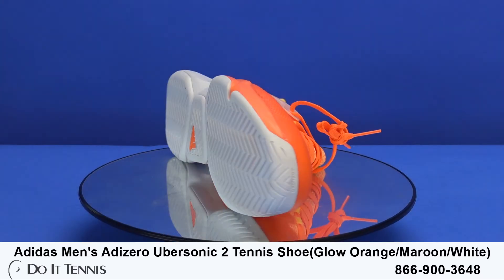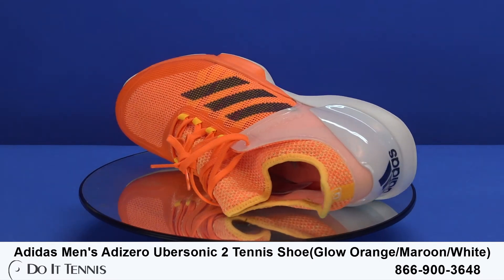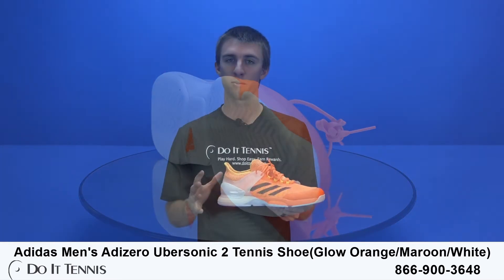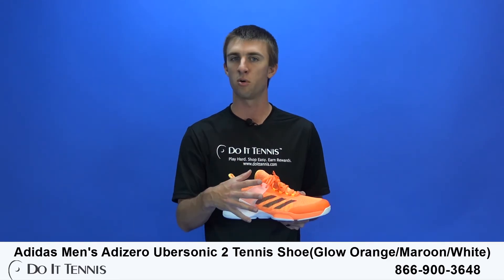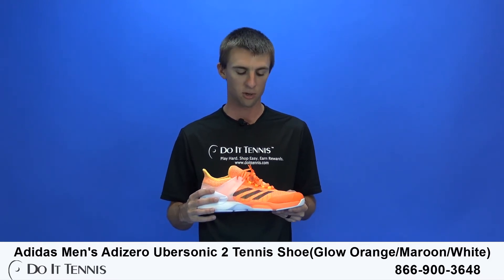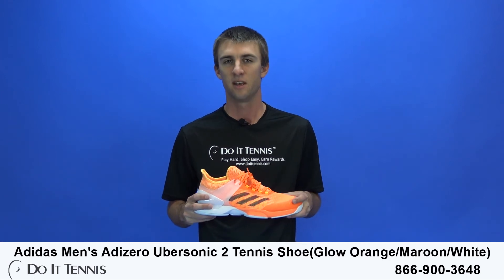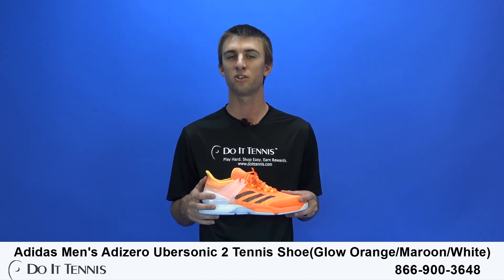Now just my personal review on the shoe. Whenever I play on the court with it, I do find I'm definitely quicker on the court and I have a little bit more agility. I'm able to take faster, quicker steps, but I do find that I'm not as stable. Whenever I go out for a wide ball, I do have to do a little bit more on my own — I don't feel the shoe really grabbing on and helping me propel back. But you are quicker out on the court, you definitely are. That does complete our shoe video for today. Thanks for watching.